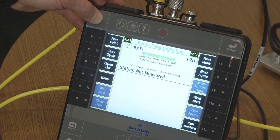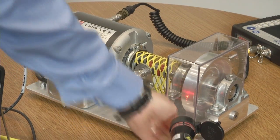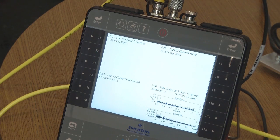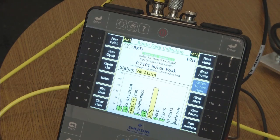Automatic advance to the final point, which is the motor outboard. Data collection in progress — data collection complete. Route complete.